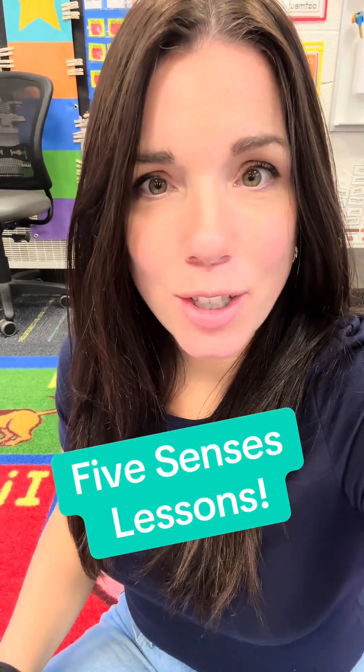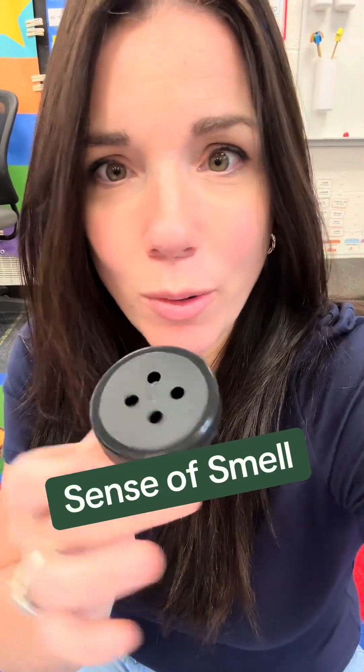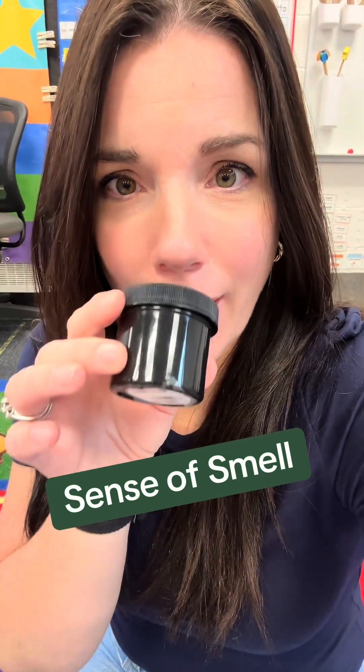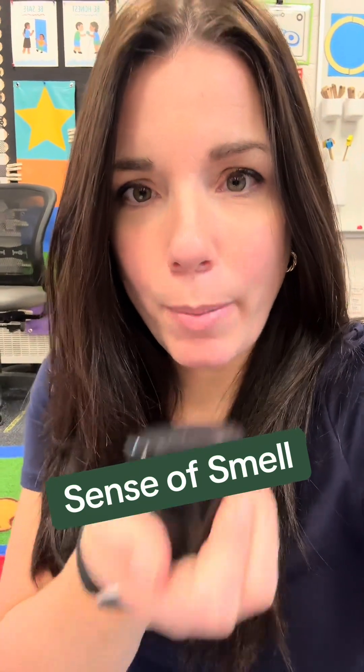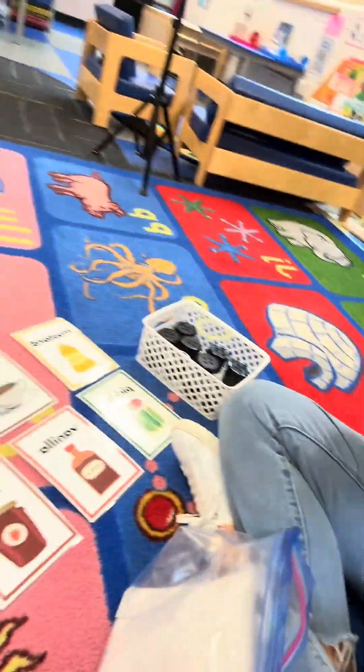I'm going to share with you the group lessons that I do to teach our five senses. This one is for our sense of smell. I put some of my kitchen refrigerator items in here and we're going to pass it in a circle. Students are going to guess what they're smelling just using their sense of smell. We're going to hold it at the bottom, pass it around, guess what it is, and then place it onto the correct card.